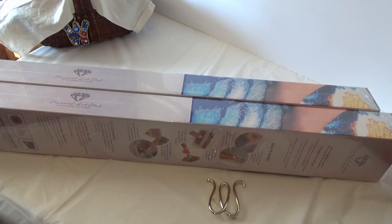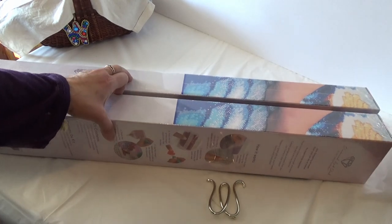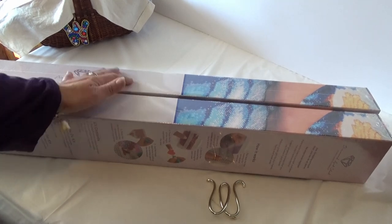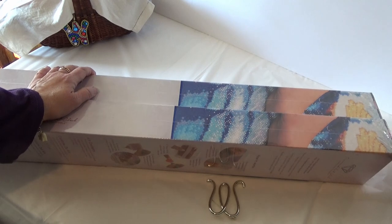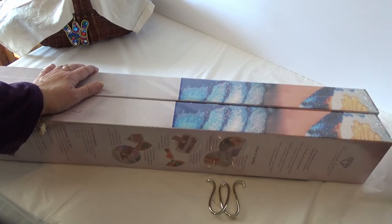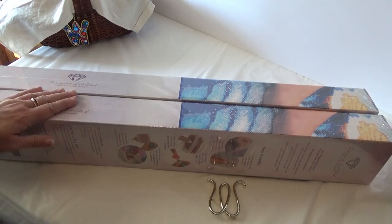Hi Diamond Divas! This is Wanda from Wanda's Work Basket for all things creative and crafty with a little bit of inspiration sprinkled in. As you can see here I have two brand spankin' new kits from Diamond Art Club and you're probably asking yourself, Wanda how do you get these things done?